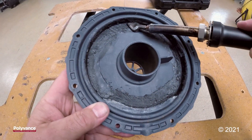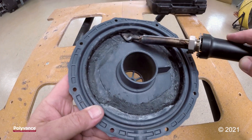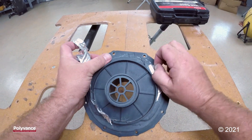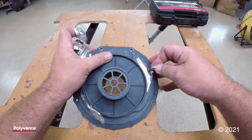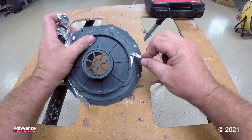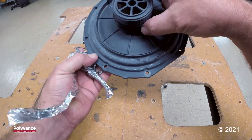All right, we've got that smoothed and looking pretty good, so we'll allow that to cool for about 10 minutes. Remember, you never want to remove tape while your weld is hot — you don't want to risk breaking your repair over just a few minutes of cooling time.